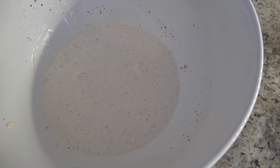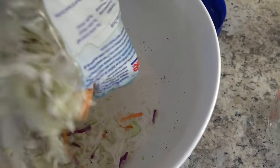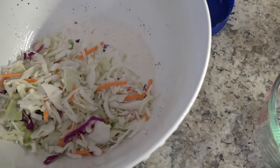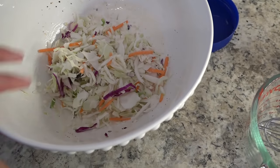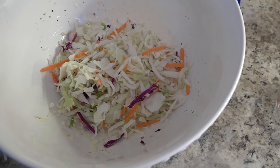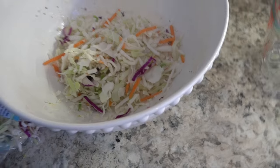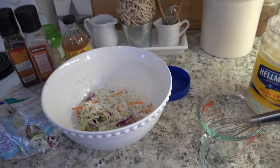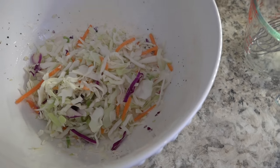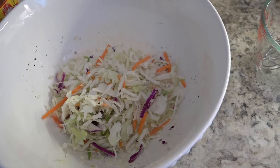This is what it looks like all combined. Then you are just going to add your cabbage mix and stir to combine. I use a larger bowl to mix everything together — it's just easier to get a spatula underneath and incorporate it all really well. Then I transfer it into a smaller serving dish that's more appropriate. I just like to make my foods in one bowl and transfer to another; it looks a little cleaner and neater.